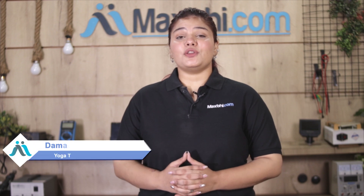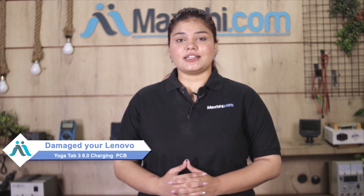Hi friends, this is Lucky from MaxBee.com. Friends, if you have a Lenovo Yoga Tab 3 8.0 with a damaged charging PCB and are worried about the higher repair cost of your tab, don't worry.